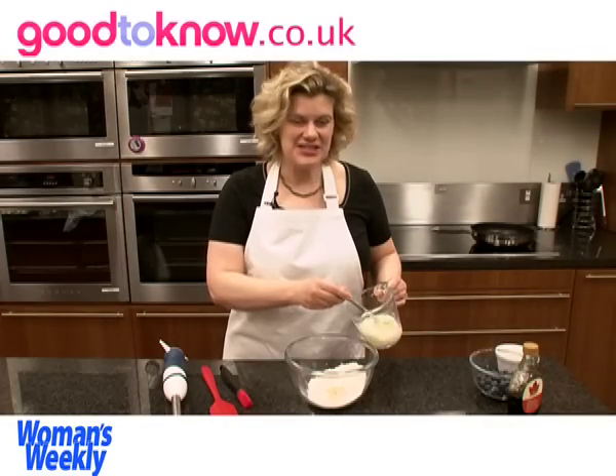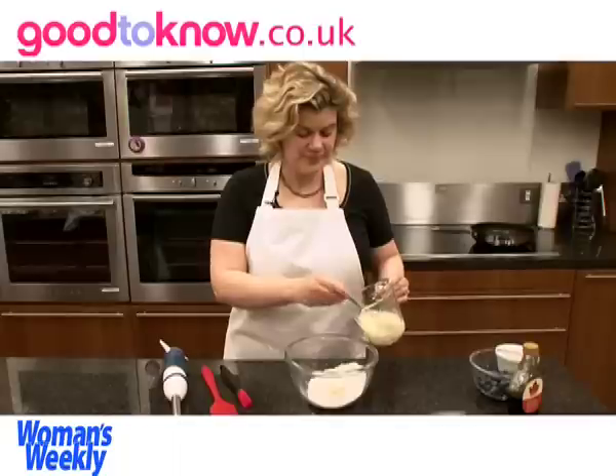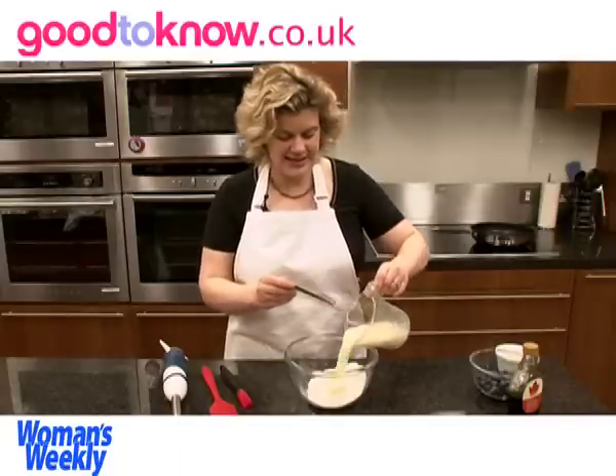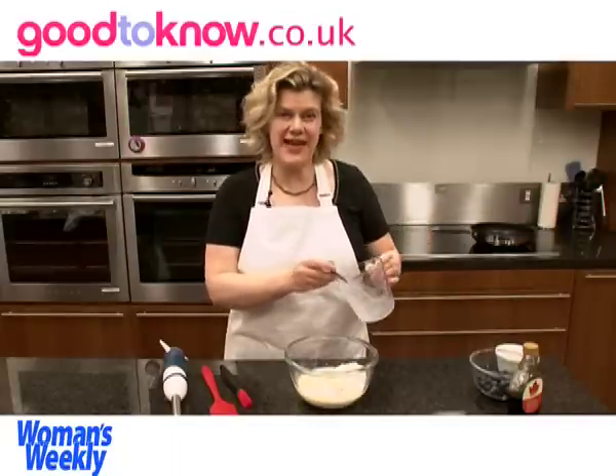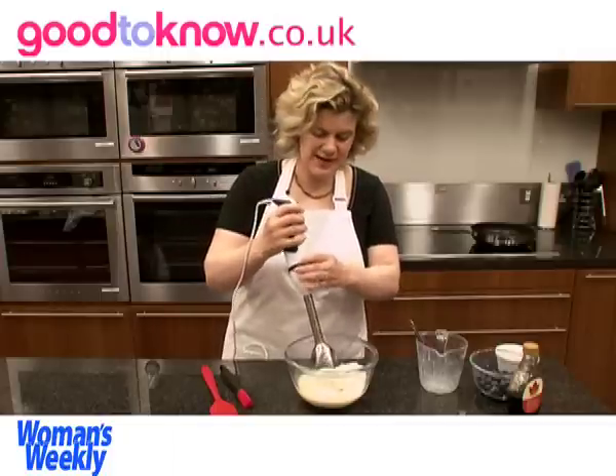The first thing I'm going to do is just whisk together the milk, the egg and the oil. And then that gets tipped into the flour and the sugar, and to mix it all together I'm going to use the stick blender.